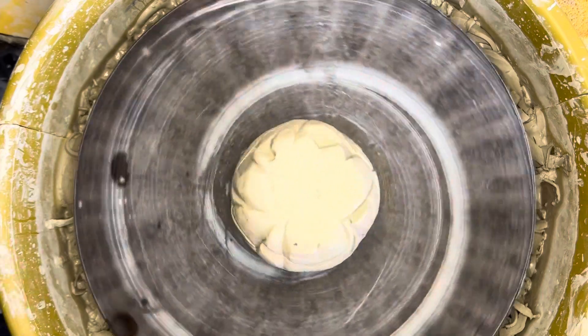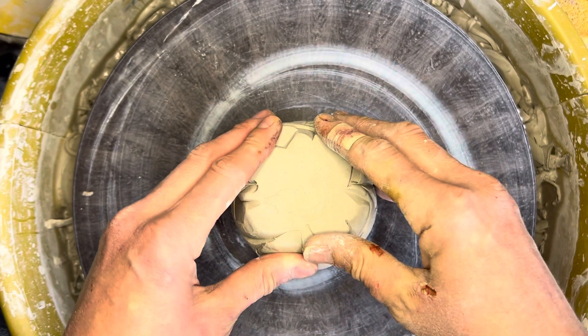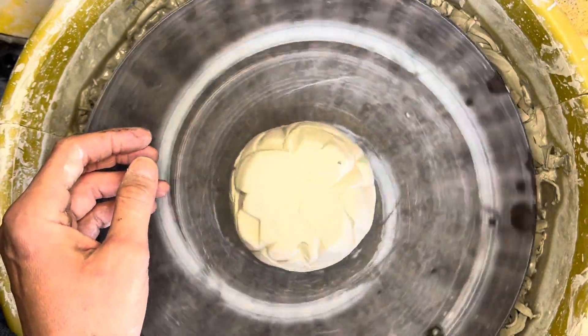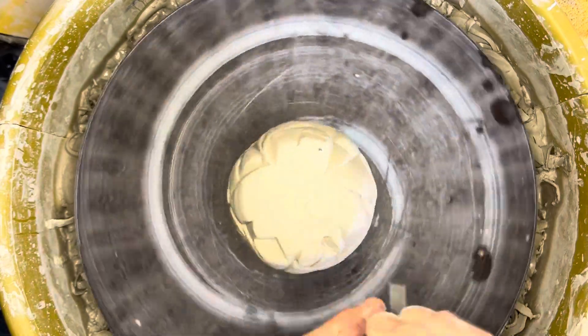Once it feels like it's resting directly in the center and spinning smoothly, I'll stop the wheel, press my vessel down against the wheel head — that creates suction which is going to keep this in place. Then I need to think about the diameter of the foot: how much am I going to carve out?